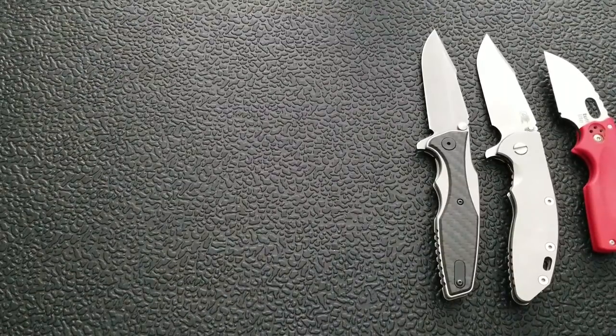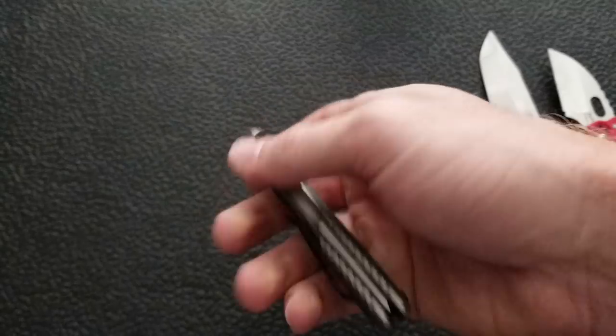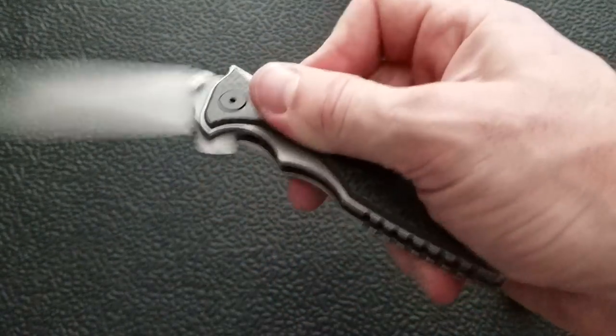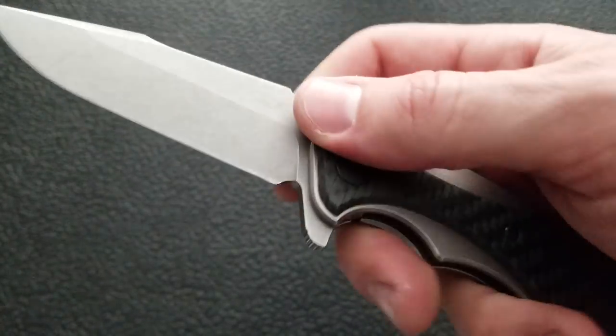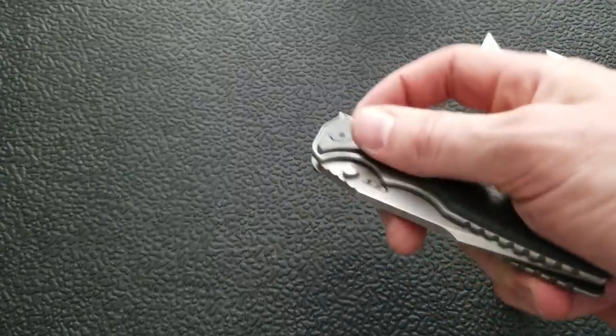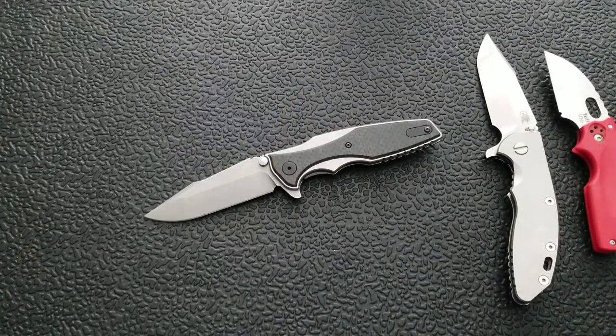Another great example — we've got the ZT 0393 here. That is a frame lock — you could call it a liner lock with overlays — same thing. It's got the bracing lugs, so a little bit more rigidity in terms of left and right play. Great for EDC, great for outdoor use — that's reasonable stuff to ask of a folding knife. Is it going to be good for extreme use? There's definitely a point where the lock might just fail because you're doing something with a knife that is not a reasonable knife task, and you should probably be using a fixed blade.